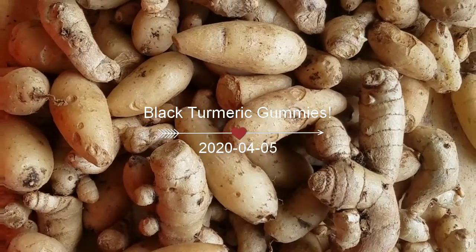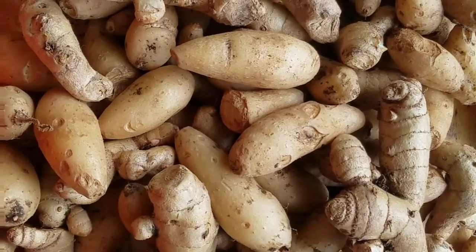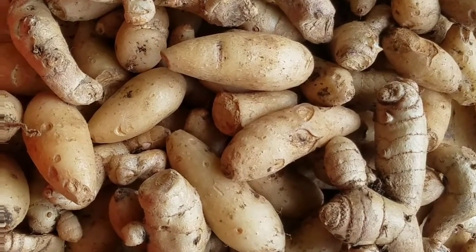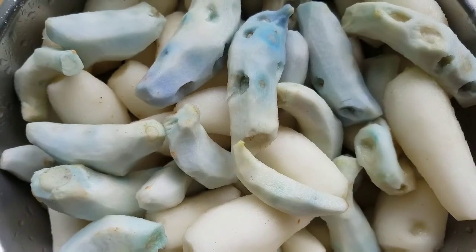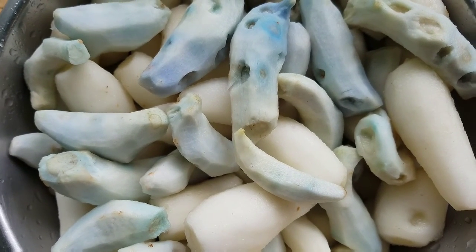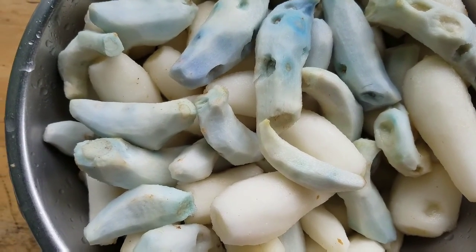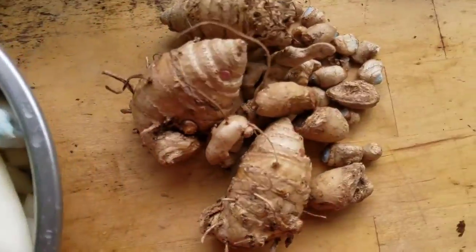Today on the rain farm, we are going to make turmeric paste using black turmeric that we harvested a couple of months ago. It's peeled and ready to be made into a paste. It looks more like its cousin ginger, but it is turmeric. These I'm going to replant.